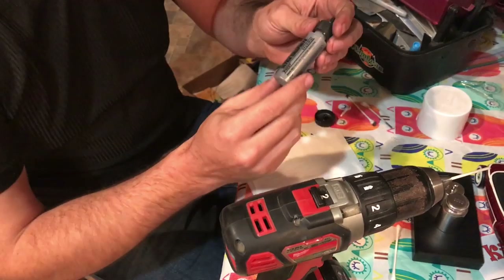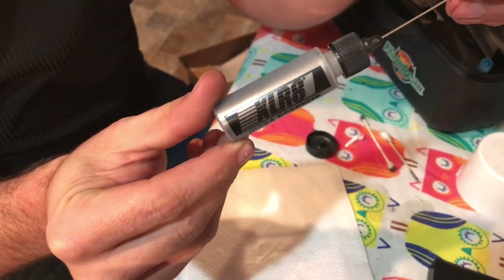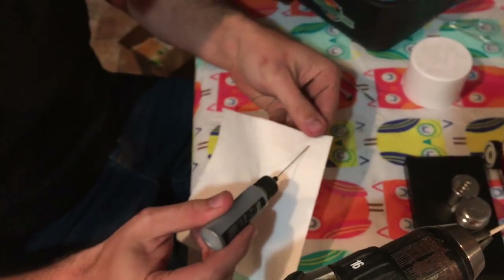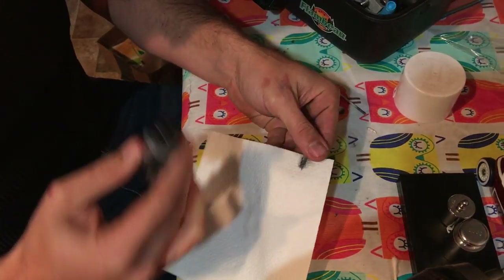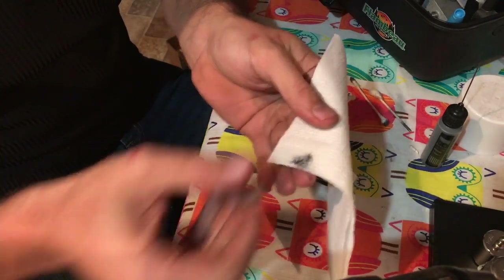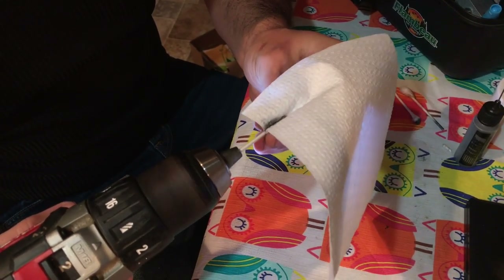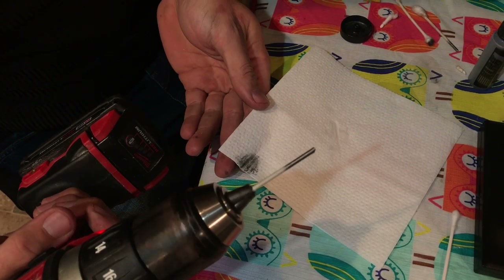The next thing I'm going to do is get some of my ultra fine graphite. I really like this stuff — it's super fine. This is an Accelerator brand; I think I ordered it on Amazon. I'm going to take a little bit of this ultra fine graphite, put it on a napkin, and then take the end of my Q-tip and run it through that ultra fine graphite just until I get a pretty decent coating on the end.